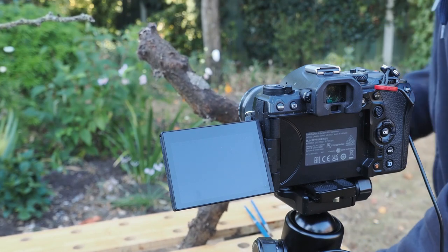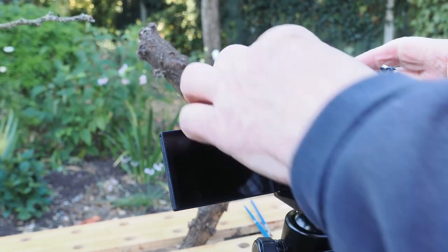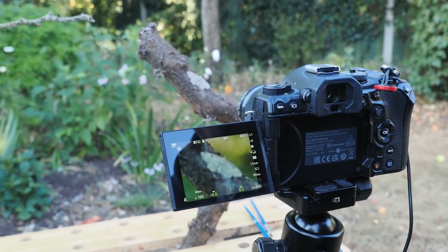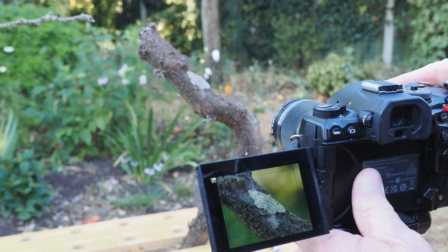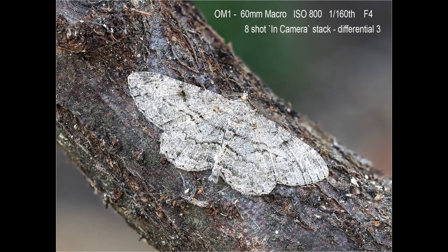In this video clip I adjust the angle of the log and move the camera slightly to reframe the shot. You will see there is a black line around the moth on the flip-out screen — when focus stacking you need to ensure the moth is within this black line when composing the shot. For this moth I chose to do eight shots in the stack with the focusing differential set to three.